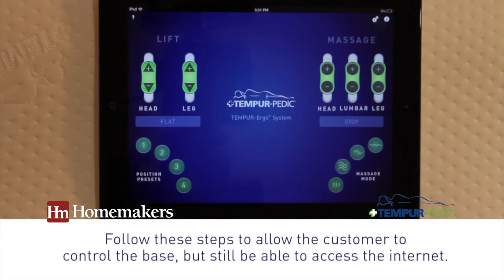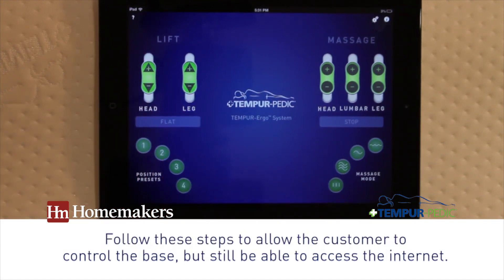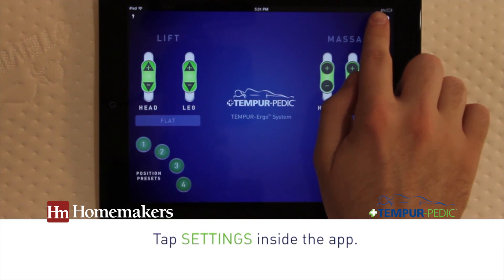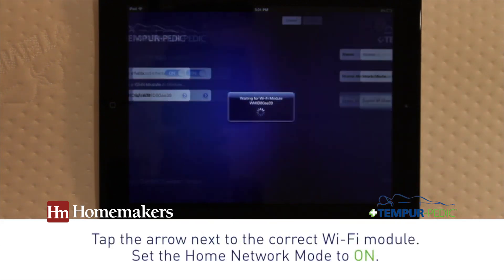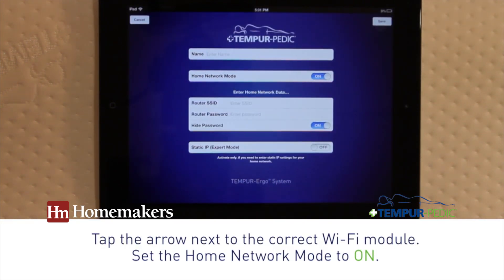In most homes, the customer will wish to use their smart device to control the base but also to access the internet. To do this, while the smart device is still connected to the Wi-Fi module, tap Settings inside the app. Then tap the arrow next to the correct Wi-Fi module and set the Home Network mode to On.